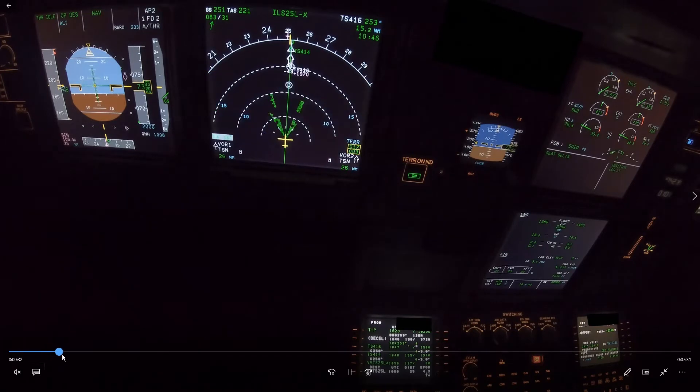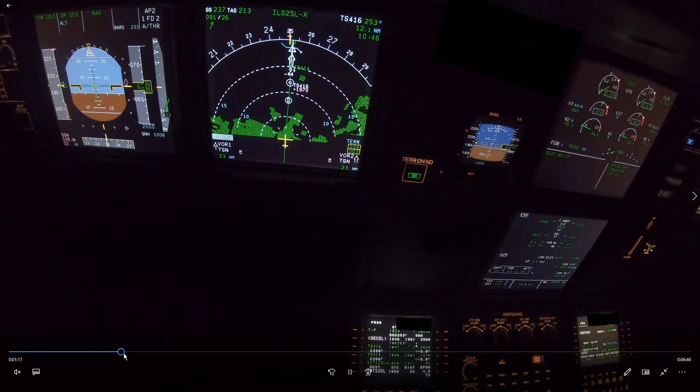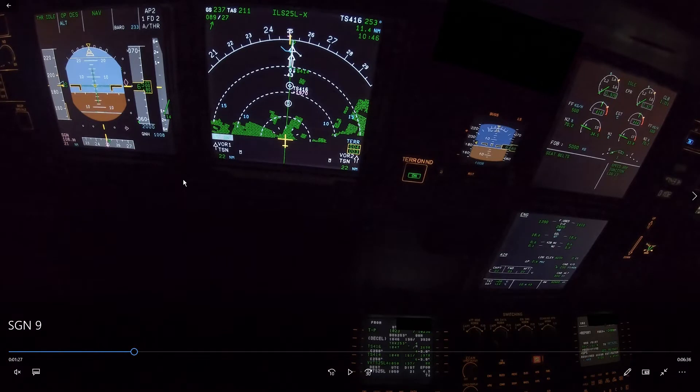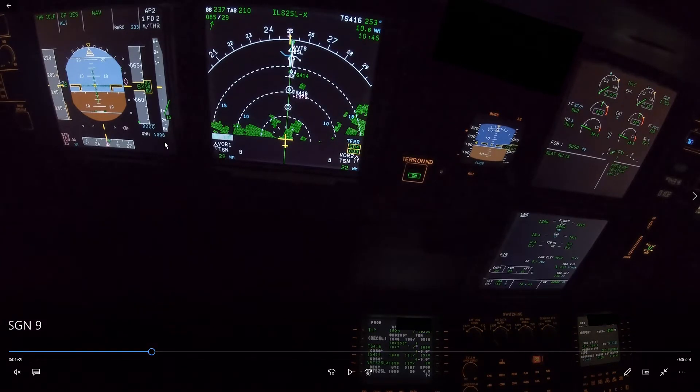The next altitude calculation will be at 20 miles. We could skip it because we know we're going to be high, but just for practice: 20 miles times 3 is 6,000 feet. We are now at S speed, so we can be 500 feet lower, meaning we should be at 5,500 feet. Skipping ahead to exactly 20 miles — we are still high on energy, especially with the tailwind.